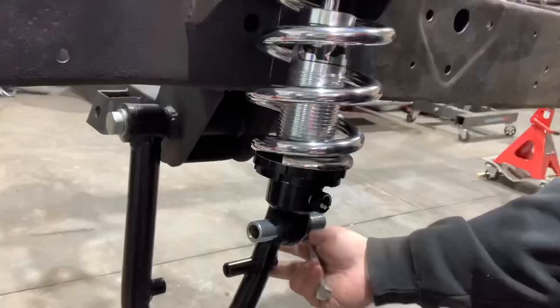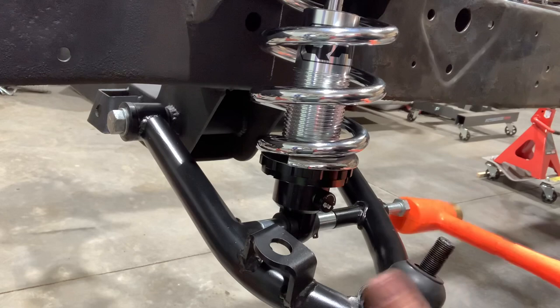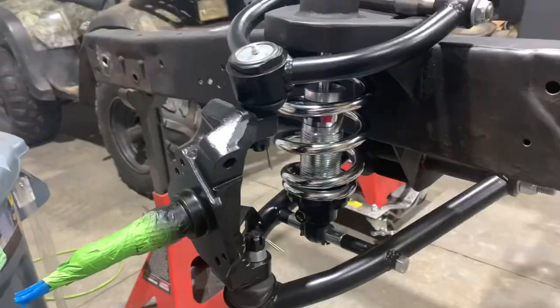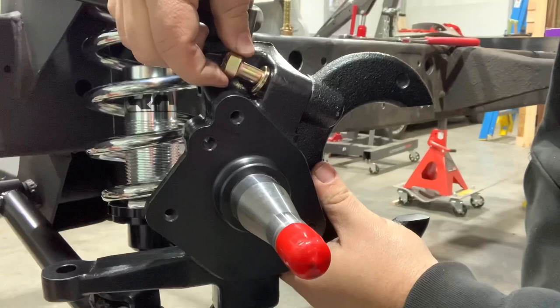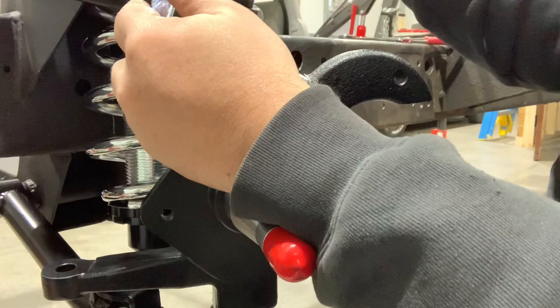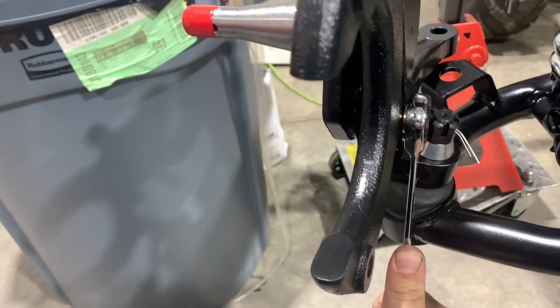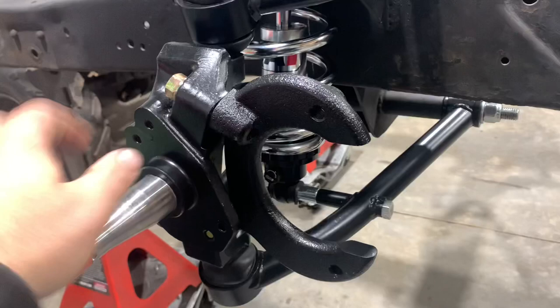We now return to our regularly scheduled program. There's our control arm assembly with our coilover in. We're going to go ahead and get our caliper bracket installed now. That's the driver's side suspension complete. We still have our rack and pinion to install, but we're still getting our brakes ready. We've got some rotors — we've got to get our bearings pressed into them and the seals pressed in and our caliper set up. So let's get going on some brakes.